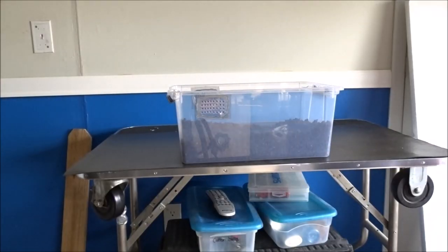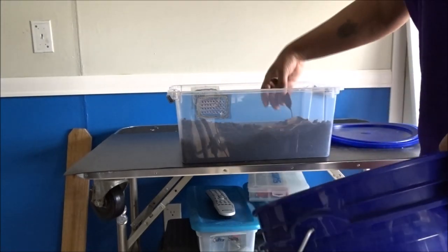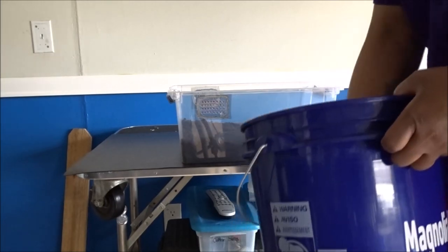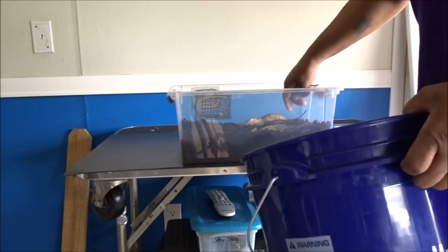I'm also going to add some magnolia leaves. These have been cleaned, sterilized, and are ready for use. I'll tumble some in there as well.